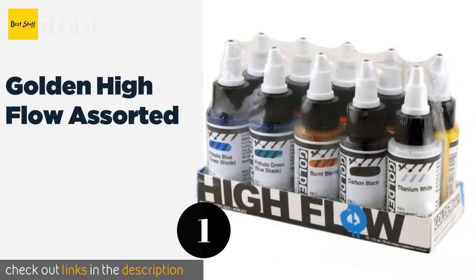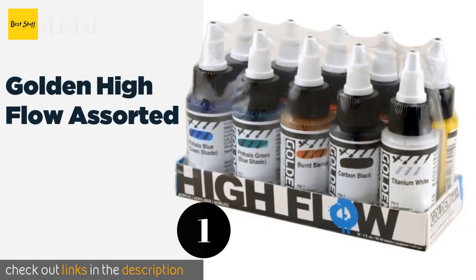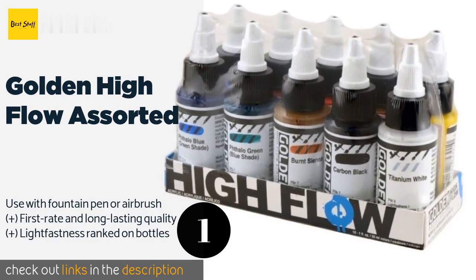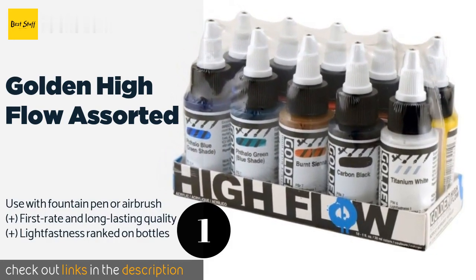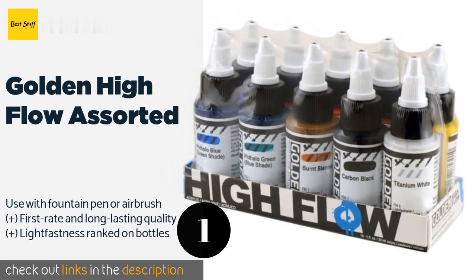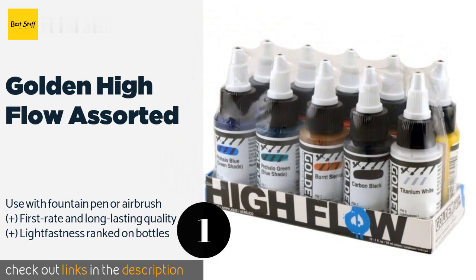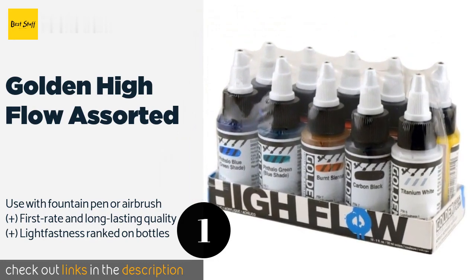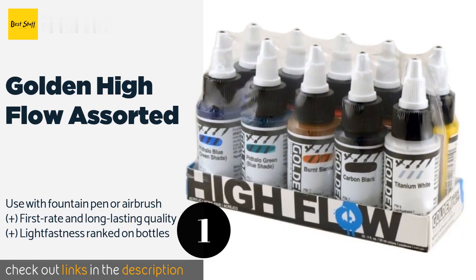The number one is Golden High Flow Assorted. You'll have many more choices at your disposal than just standard brushwork with the Golden High Flow Assorted, a flexible option that is appropriate for refillable tools. If you're interested in fine detailing and fluidity, this could be exactly what you need. The price is around $26 — check out the product link in the YouTube description below.